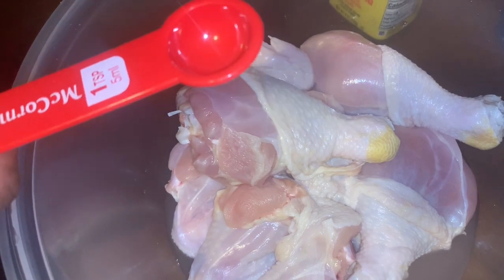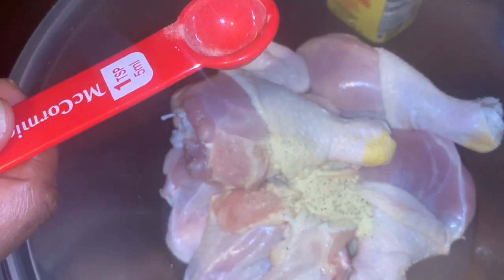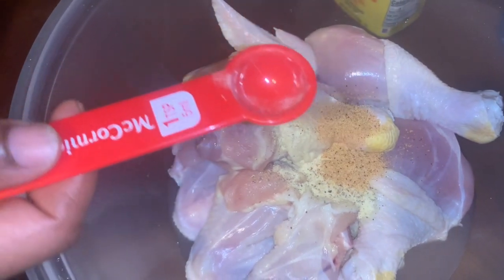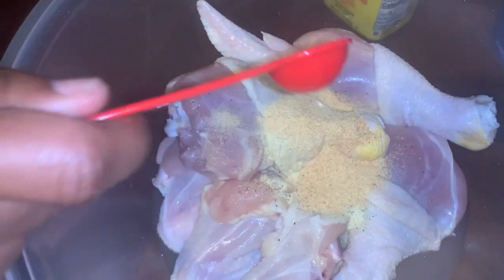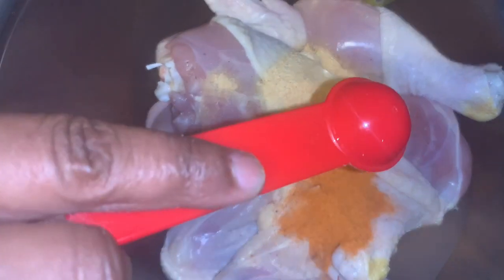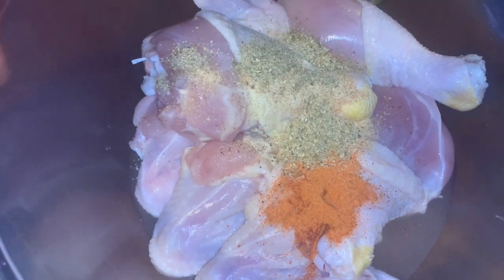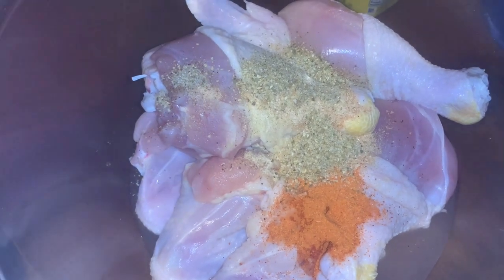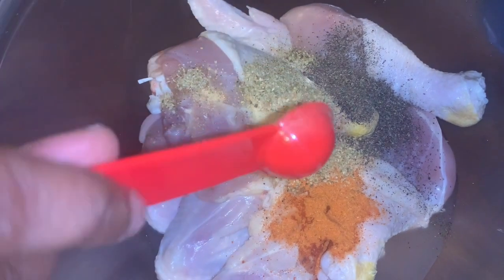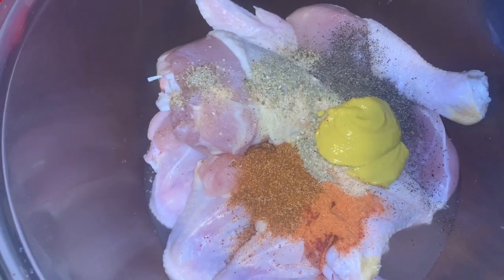I'll be using a teaspoon of adobo, a teaspoon of soul food seasoning, a teaspoon of garlic powder, a teaspoon of soul food seasoning, a teaspoon of complete seasoning, a teaspoon of black pepper, and a teaspoon of Old Bay seasoning.